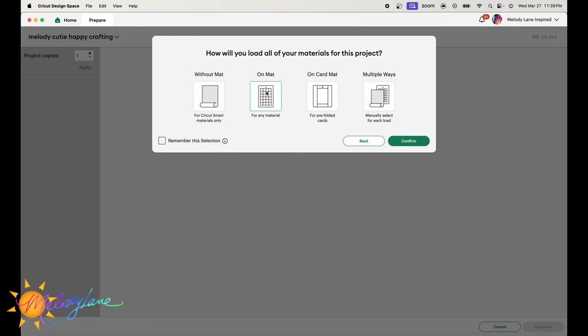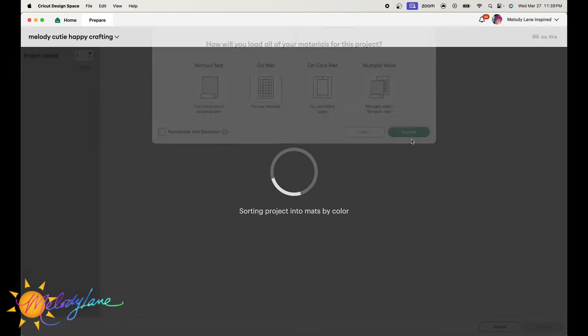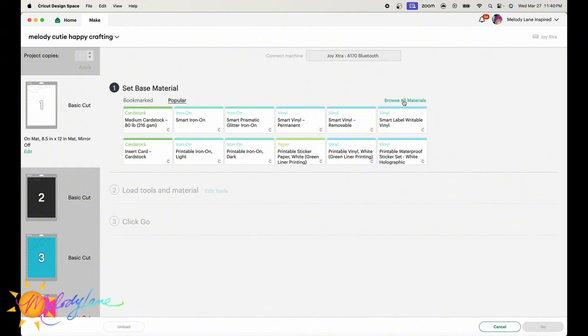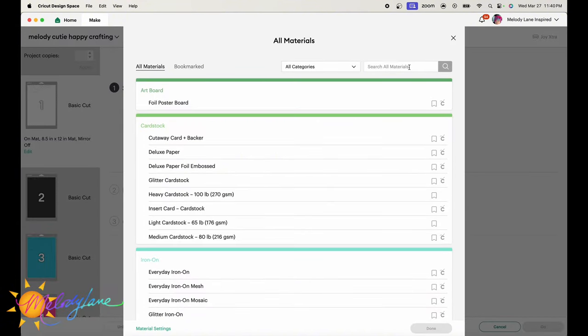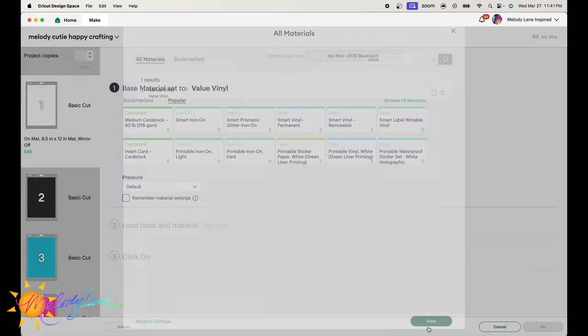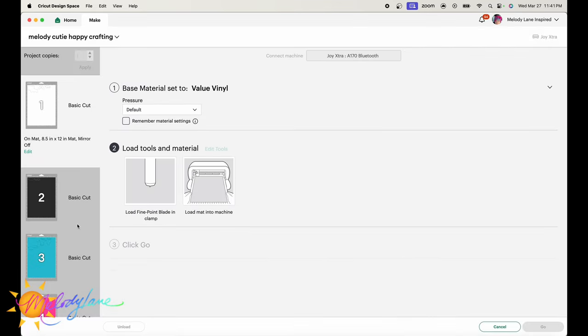We're going to be doing this on a mat. You will use the mat — unlike smart vinyl, you will still put this on a mat. Now we can go to browse all materials and then type in 'value.' And here it has its own choice. So we can just select value vinyl and then hit done.